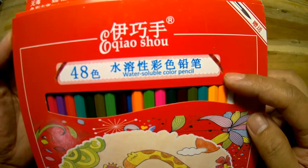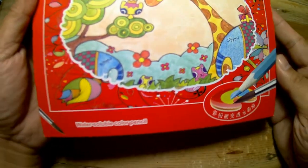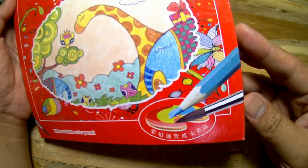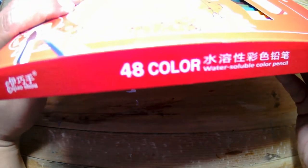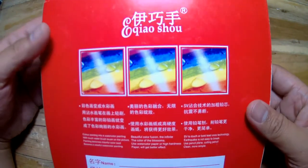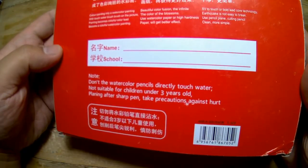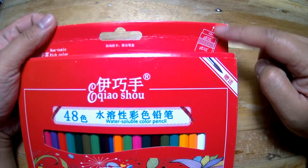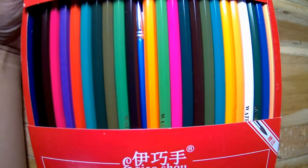I got this set from Shopee for only 150 pesos. This set has 48 colors and as indicated in the packaging, these colored pencils are water soluble. At the top right of the packaging it indicated how to open the box. I like that it is a drawer type where you just slide it out to reveal the pencils.